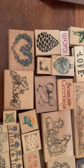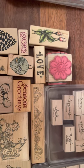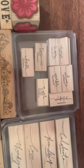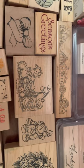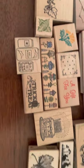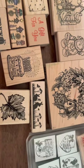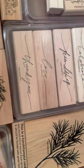Alright guys, coming back with a rubber stamp destash. I know there's a lot of people that don't really use rubber stamps anymore, and there's some people that absolutely love rubber stamps.